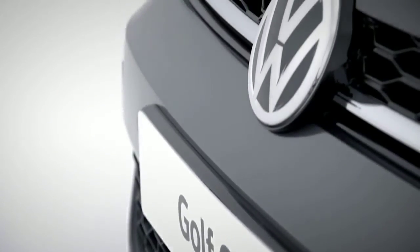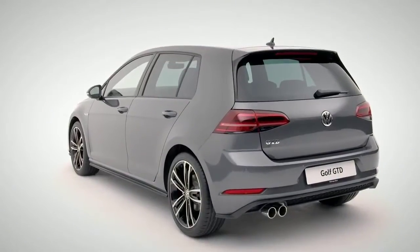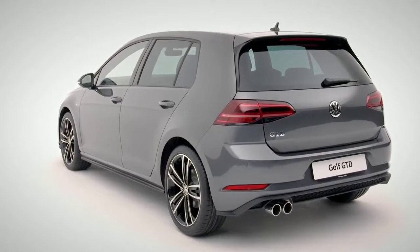Well done — you've made the right choice whichever model you have. Let's get you set up. First up: keys.